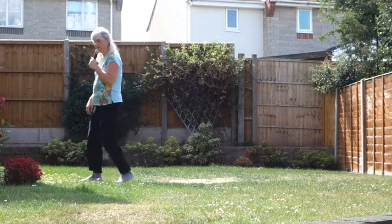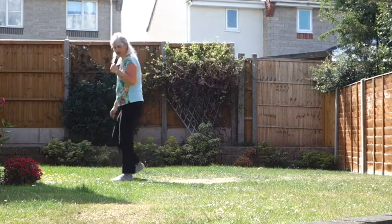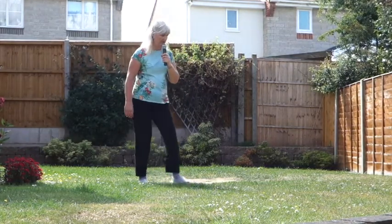Twist, twist, heel, hook, step, touch, back, touch. Side, behind, side, touch, side, behind, turn, brush. Rocking chair. Heel, strap, heel, strap, stomp. Heel, toe, heel, stomp. Heel, toe, stomp.